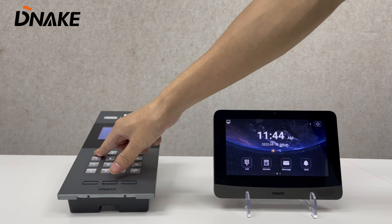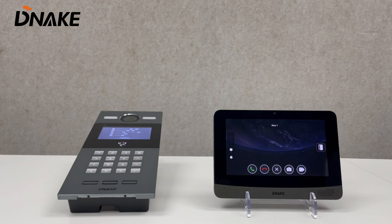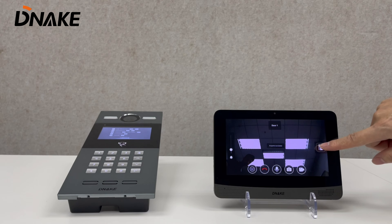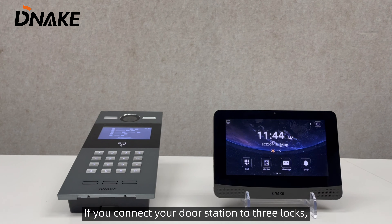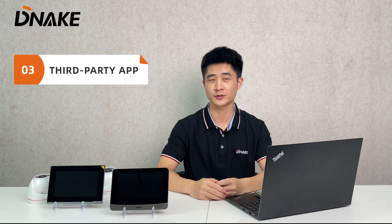You can call indoor monitors by pressing room numbers. There will be one unlock button if connected to one lock, and if you connect your door station to three locks, there will be three unlock buttons for you.